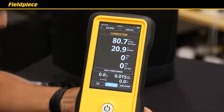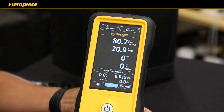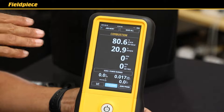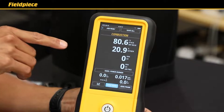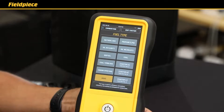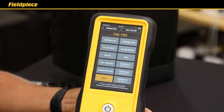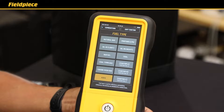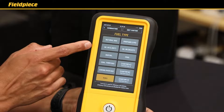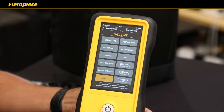Your second option after startup is to land straight into the combustion screen, where you can view all the accurate measurements of your combustion analysis on one screen, with the ability to customize where each measurement is placed. Your third option is to land straight into the fuel type screen, where you can choose the fuel type for that particular job. Available fuels include natural gas, propane, and various oils, plus three slots to input your own custom fuel types.